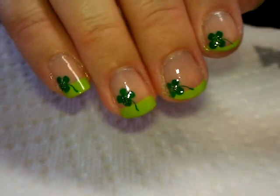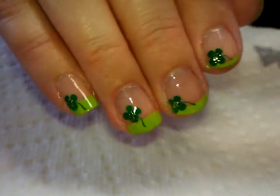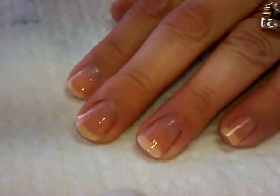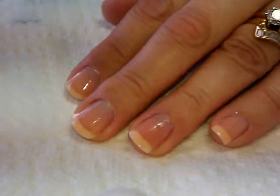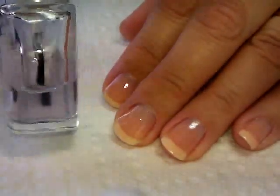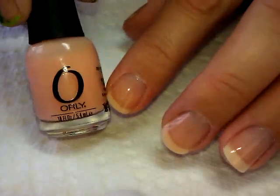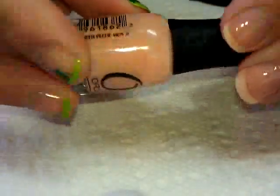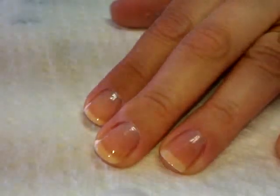Hi everybody, thanks for joining me today. Today we're going to do a really simple St. Patrick's Day themed manicure, and this is what it's going to look like. To start off, I'm going to do this on my opposite hand so you can see it's very easy. On my nails so far I have one layer of base coat and one coat of Orly polish called Sheer Peach — this little mini bottle — and I've let that completely dry.